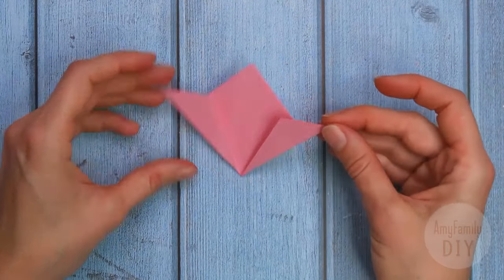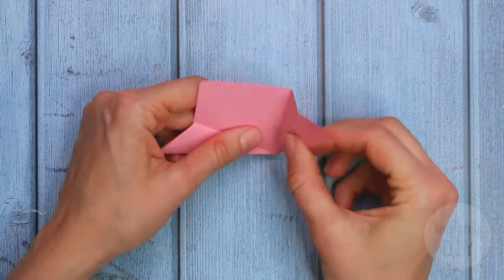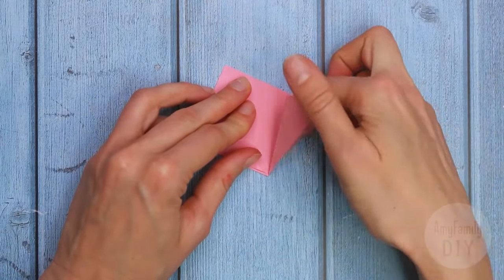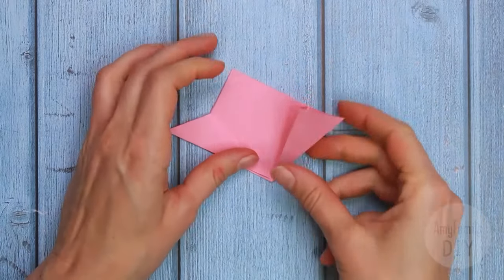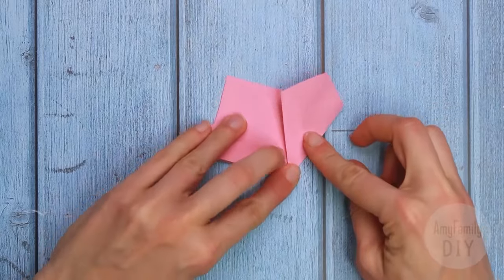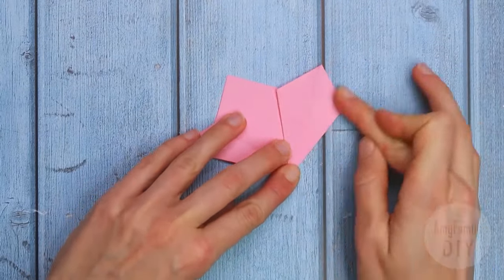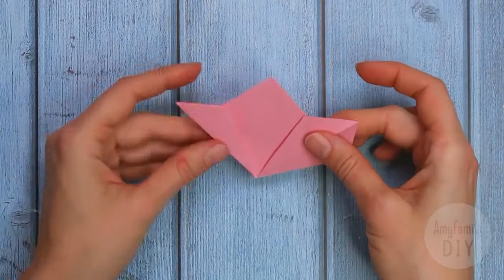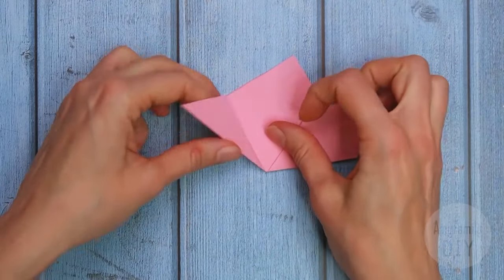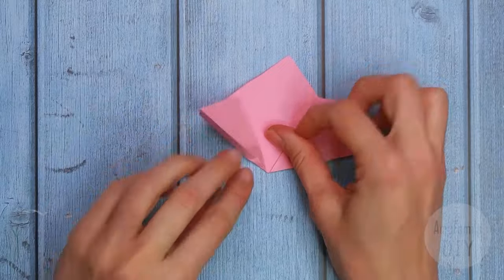A couple more moves and we're ready. Take the piece and open it like this, and flatten it. The paper already knows what to do because we've marked all the lines. And the same on the other half — you can help yourself with a finger, and flatten.